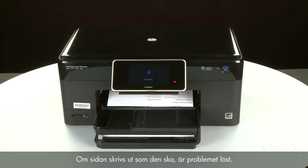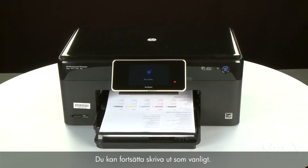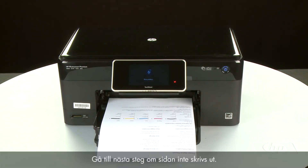If the page prints successfully, the issue is resolved and you can resume printing as normal. If the page does not print, go on to the next step.